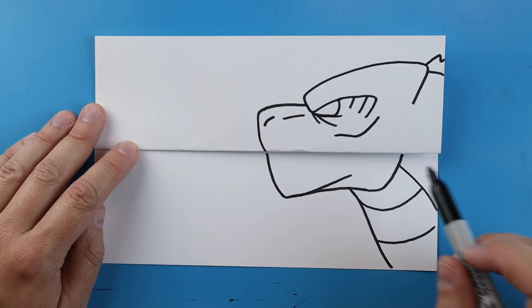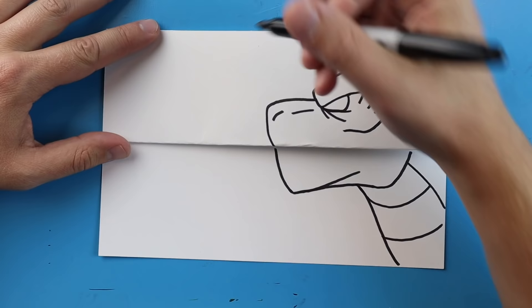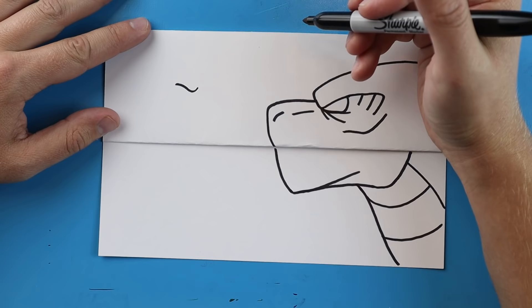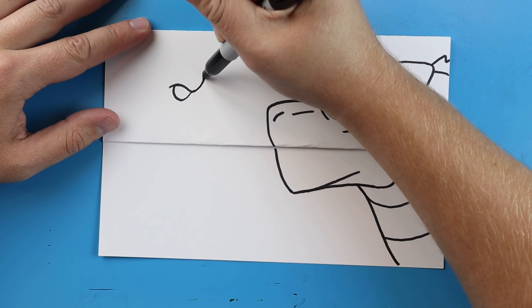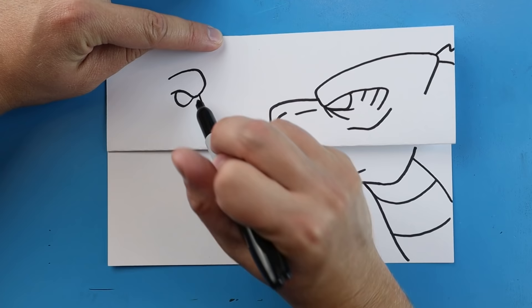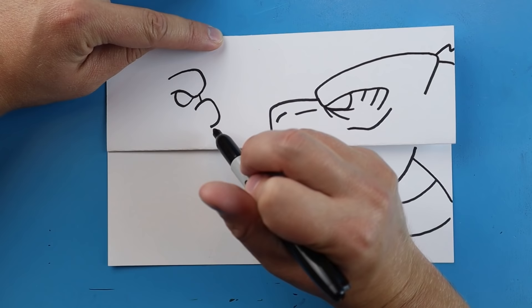Now that we have Godzilla drawn, we want to put Kong over here, keeping them close together. I'll start Kong a little bit higher because he's a little bit bigger. We're going to start his eye right up here and do the same thing — make a line that just goes down and then up like a check mark, then draw a line that curves down and then up for his eye. Then a line that comes up and goes down, and a little line for his nose.